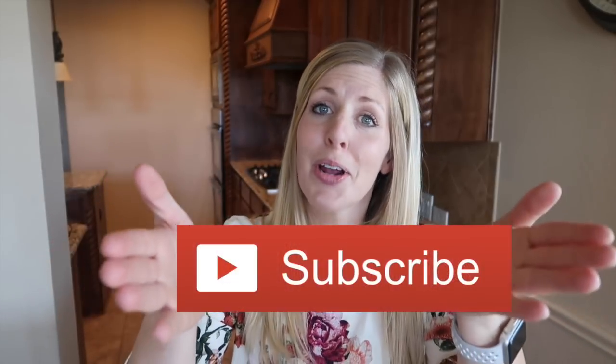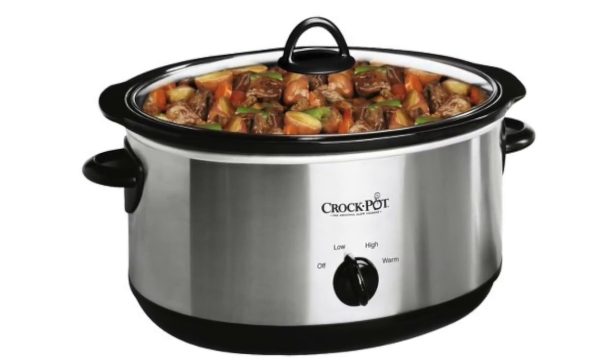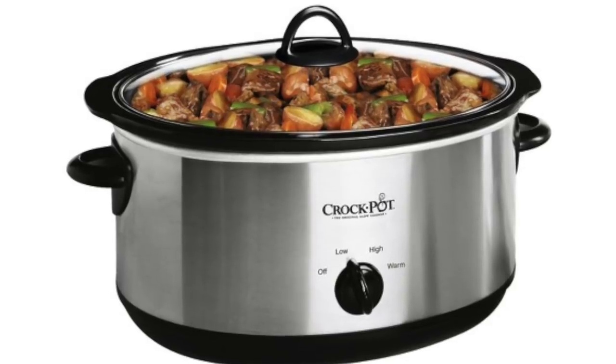If you haven't done so, make sure you subscribe to our channel and push that little bell so you can get all of my Instant Pot posts every Monday. And for those who don't have an Instant Pot, I didn't forget about you — there's going to be a slow cooker link in the description below.